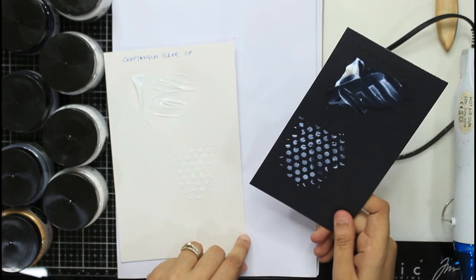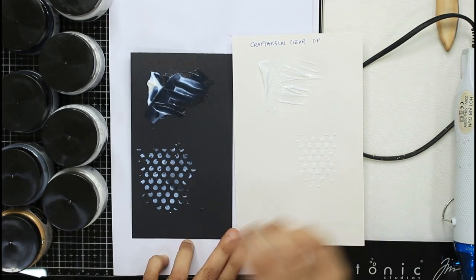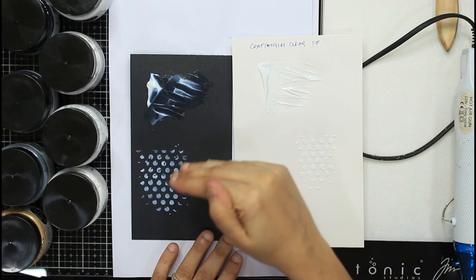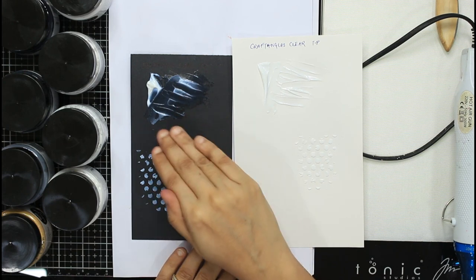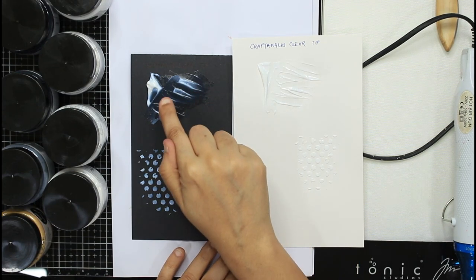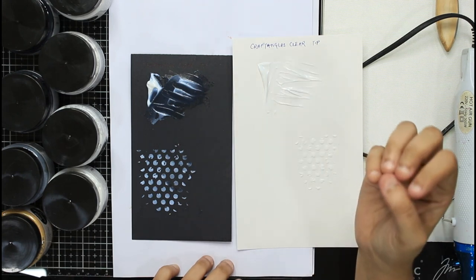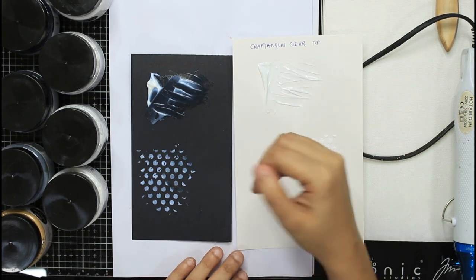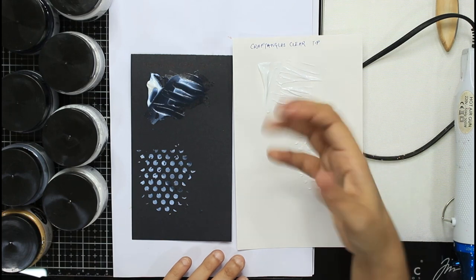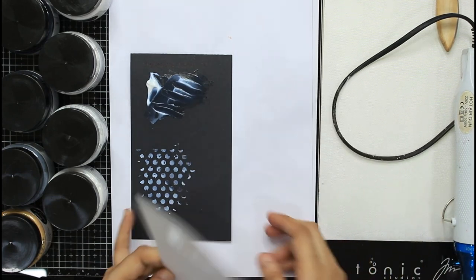To summarize the clear texture paste: it is a texture paste that dries clear, can be used with stencils to give detailed effects, can give regular spatula-style textures, and can create peaks. Since it is clear, you can tint it with mica powders, pigment powders, sprays, acrylic paint, chalk paints, etc. Depending on what you tint it with, you will get different effects.